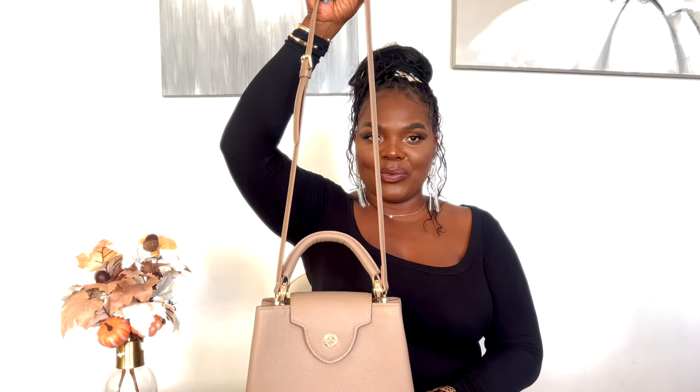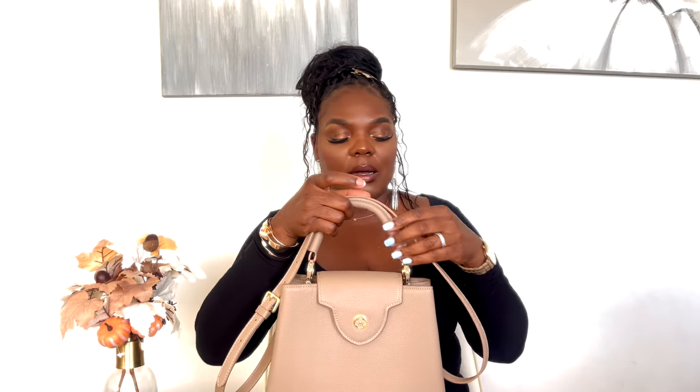So this is what it looks like with the straps on. This is the medium size and this bag can be carried from day to night easily, and I think that's what makes it so much more functional and versatile. Not every bag can go from day to night — some are mainly for night and some are mainly for day. But this one right here can go from day to night. I love the strap and the fact that it's removable and adjustable.